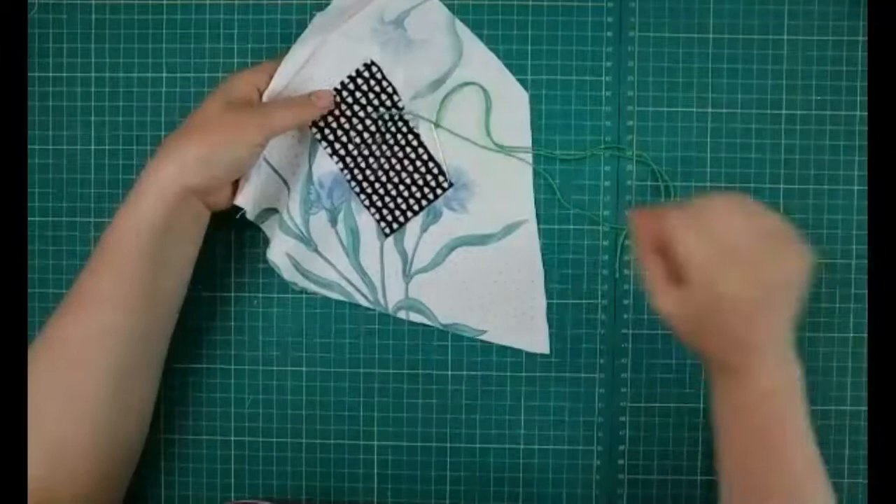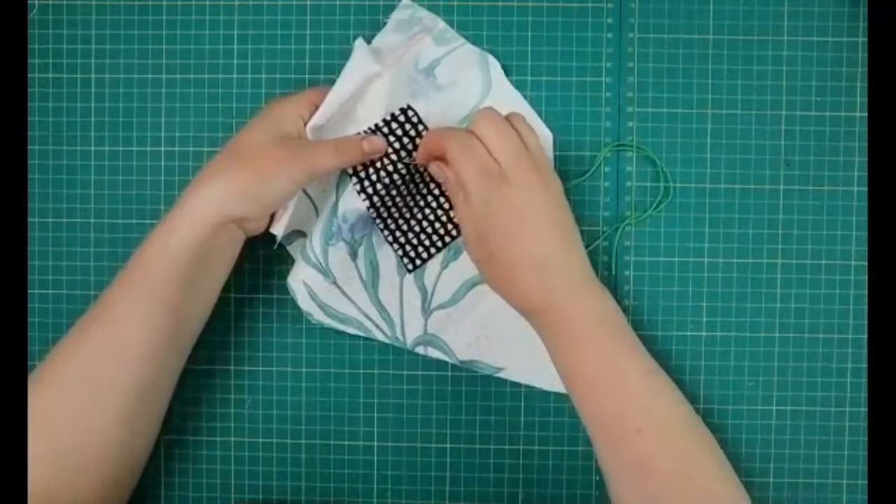Once you're happy that the fabric is going to stay in place, if you do have a pin you can take that out because it's going to get in the way and might spike you.